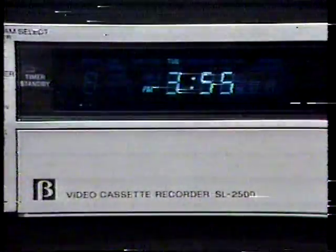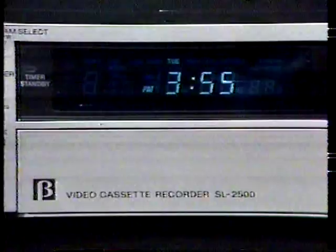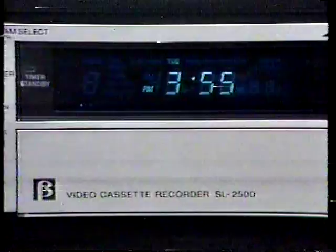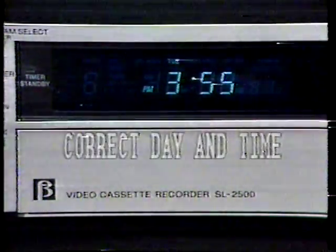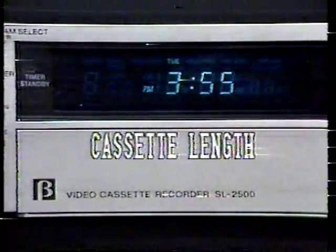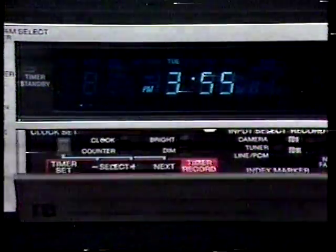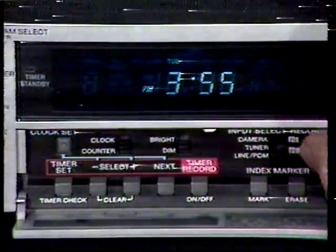The timer on the SL-2500 will allow you to record up to four programs at different times and on different channels at any time within a two-week period. Sony makes it easy with a new conversational-style setting procedure which prompts you through every step. Before setting the timer, check a few important items: Is the clock set to the correct day and time? Is a cassette of sufficient length to record your program inserted in the recorder? Is the record mode selector set to the tape speed you want? Is the input select switch set to the tuner position?